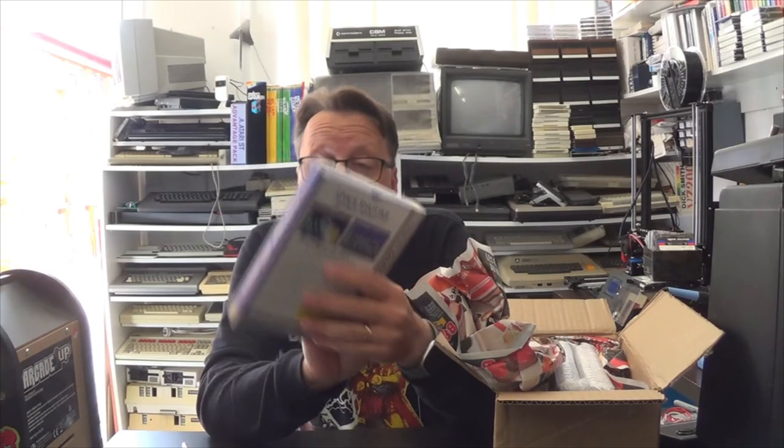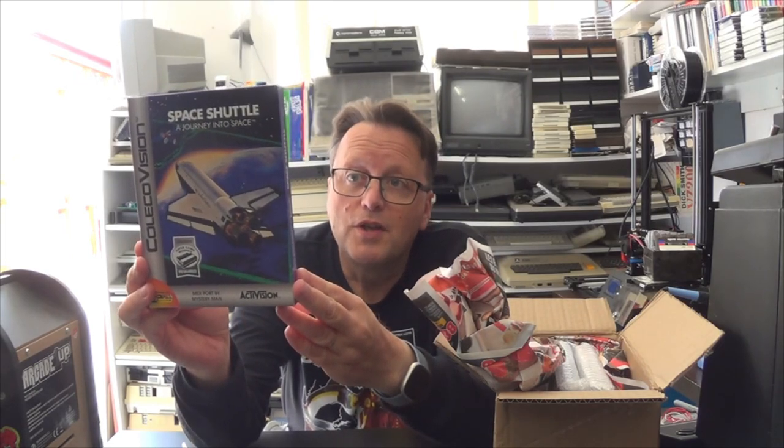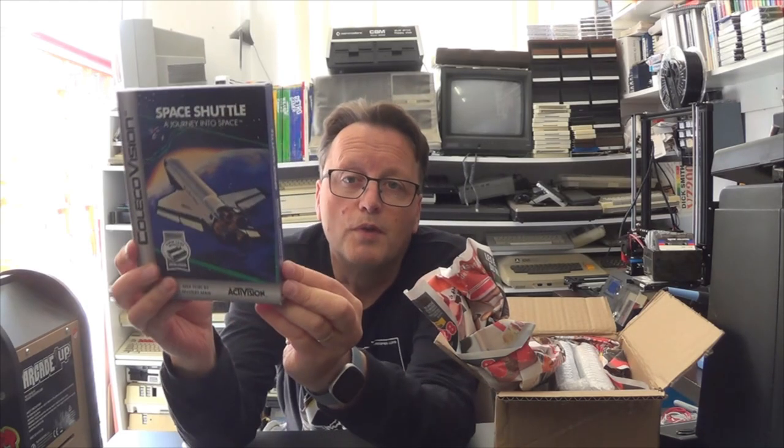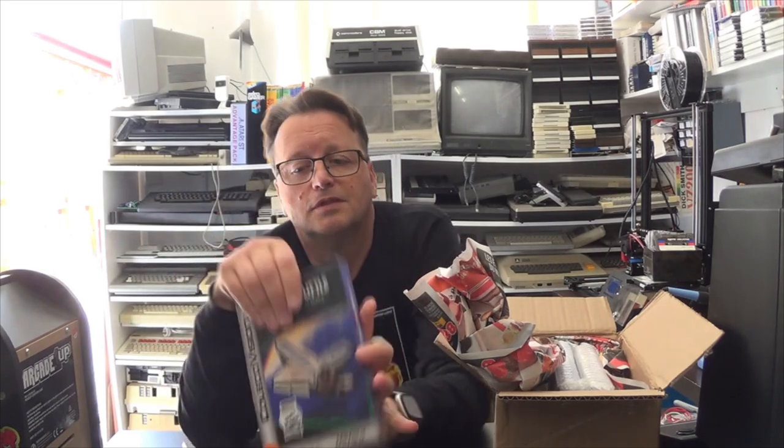The first title is actually a game you used to love playing on the Atari 2600, and it's none other than a port to Coleco of Space Shuttle. The ColecoVision is going to be able to do a lot more graphical detail than the Atari 2600 did, so I'll be interested to see how this goes. This does require the Super Game Module — it's ported by Mystery Man. Let's have a look inside the box.